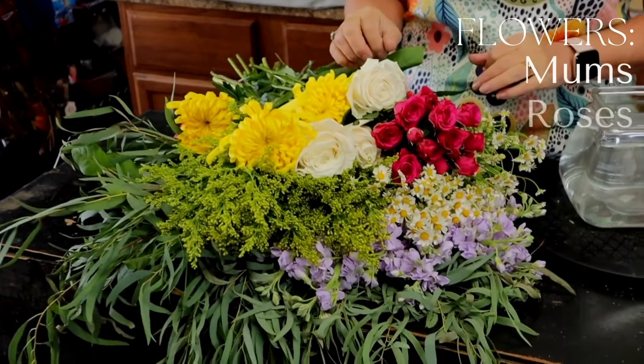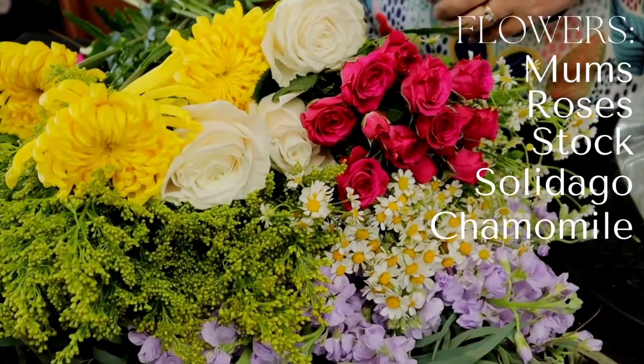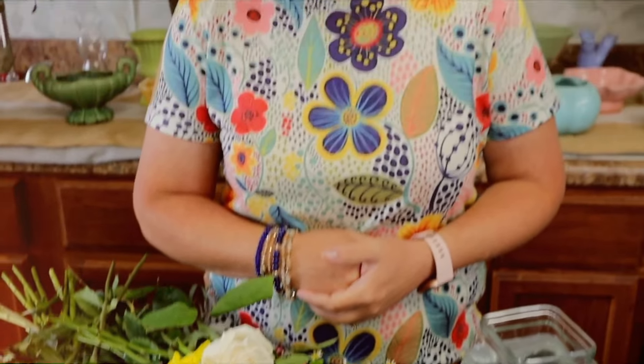Hello everybody. This is Moni with Flowers by the Bunch. Today we are going to work on three little centerpieces for a luncheon. It's going to be for a 75th birthday, so we're going to use some pretty bright colors. I've got some hot pinks and yellows, whites, and lavender. Watch as we put this together.